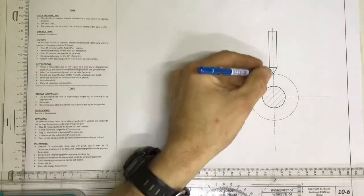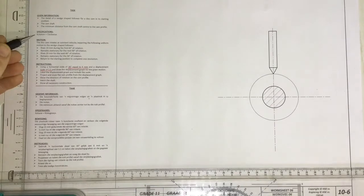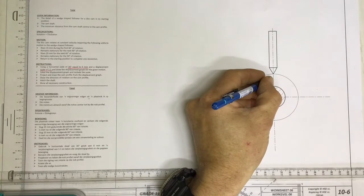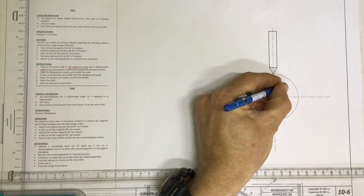The minimum distance from the camshaft center to the cam follower is that distance from there to there. They are telling me that you've got a rotation which is clockwise. Please put that in — draw a little arrow showing that you are going in a clockwise direction.